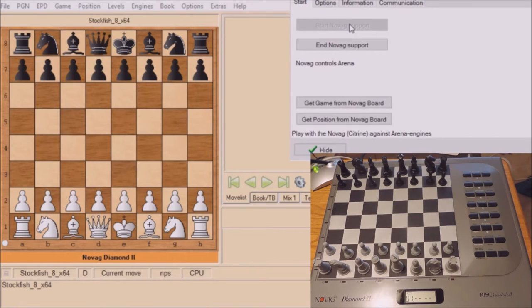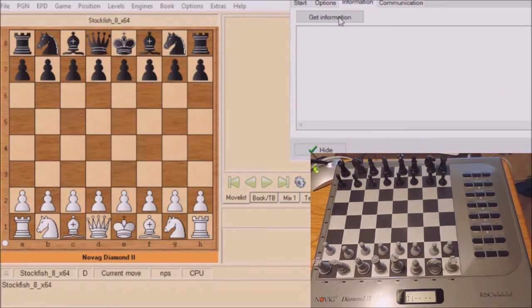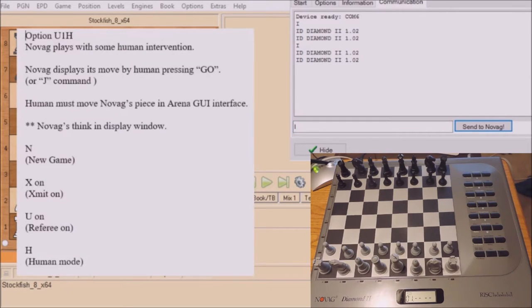Let's select the Start button and as you see it says Novag Controls Arena. Hit Options up there and we see Comm 6, 9600 baud rate, stop bit 1 and parity no. Hit Information, Get Information — ID Diamond 2, version 1.02. Type in 'I', which is a command for information, and you get the same information.